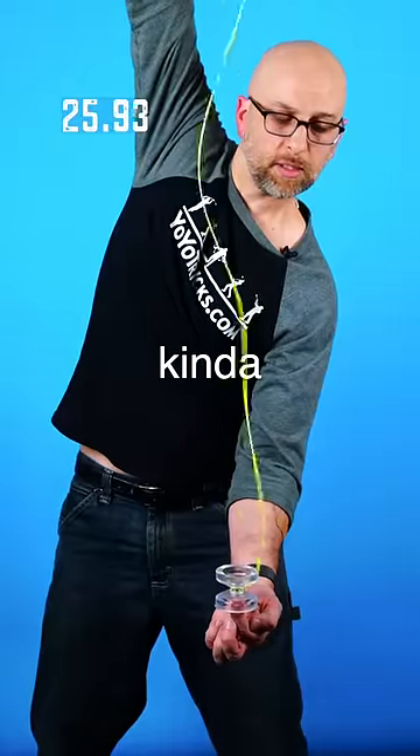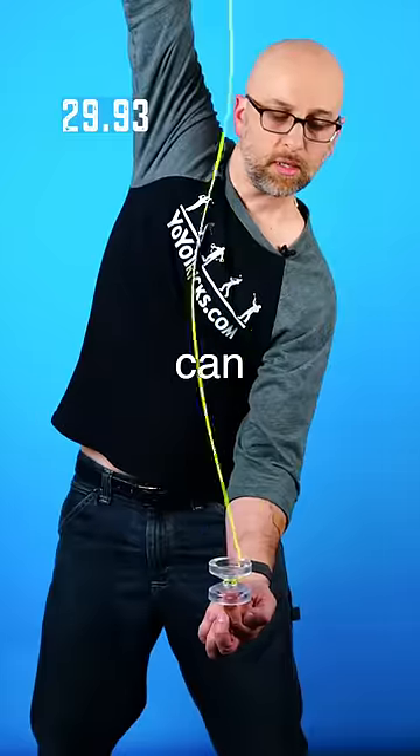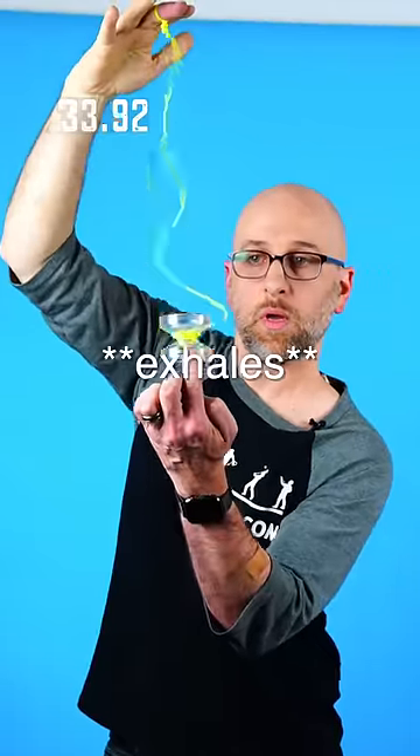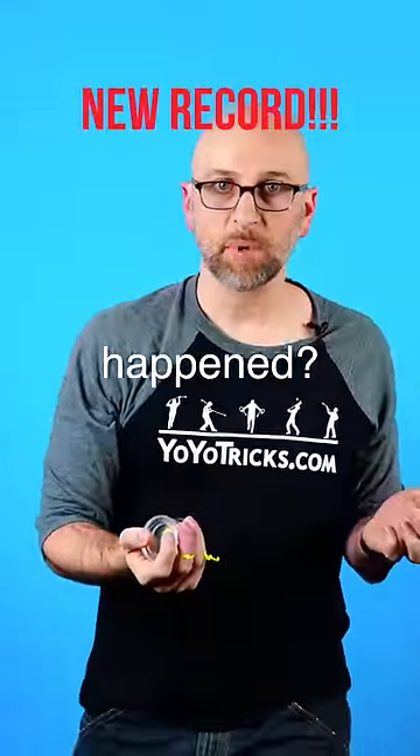This is actually kind of surprising me — it's going a lot better than I expected. Now if I can bring it up to my hand, maybe it'll go away. No way, no way, no way. Whew. That just happened.